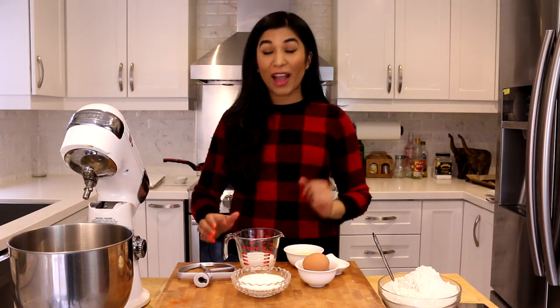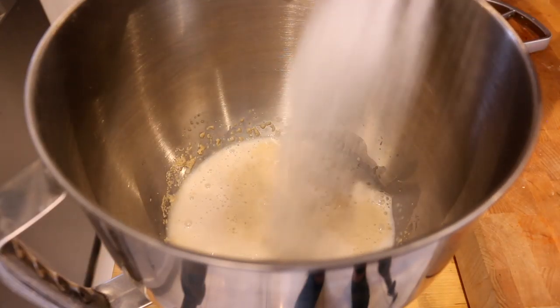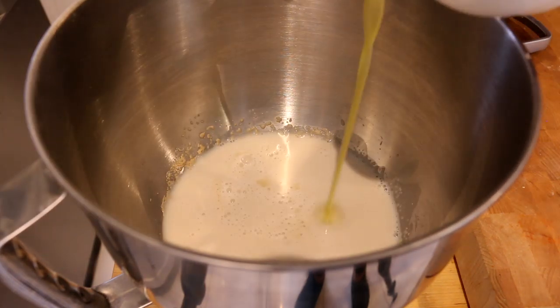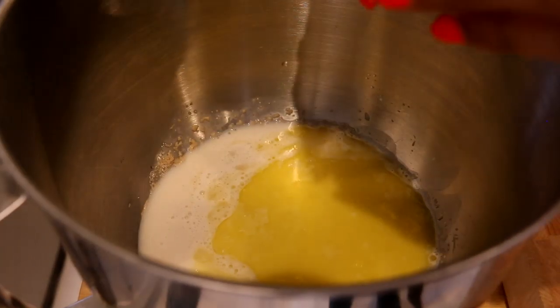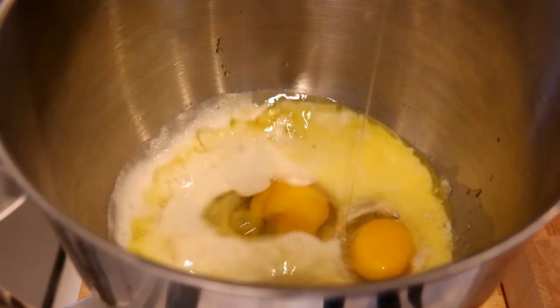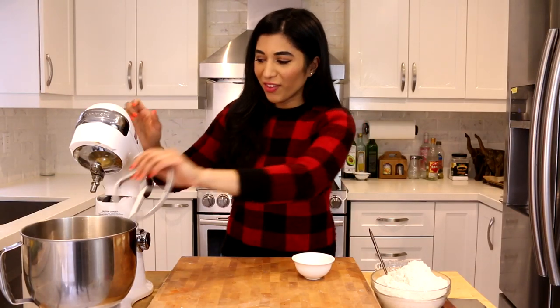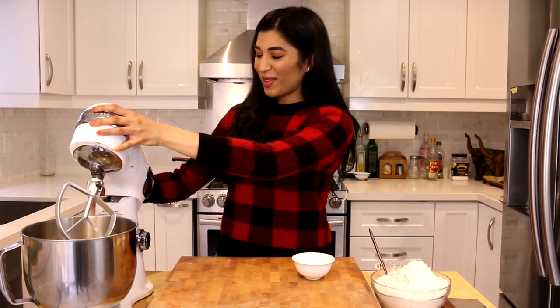Now that my yeast is nicely bloomed, I'm going to add a few more wet ingredients before I add my flour. I have a little bit of warm milk, some white sugar, melted butter, two large eggs, and some salt. I have my paddle attachment on and I'm just going to blend this up until it's nice and smooth.